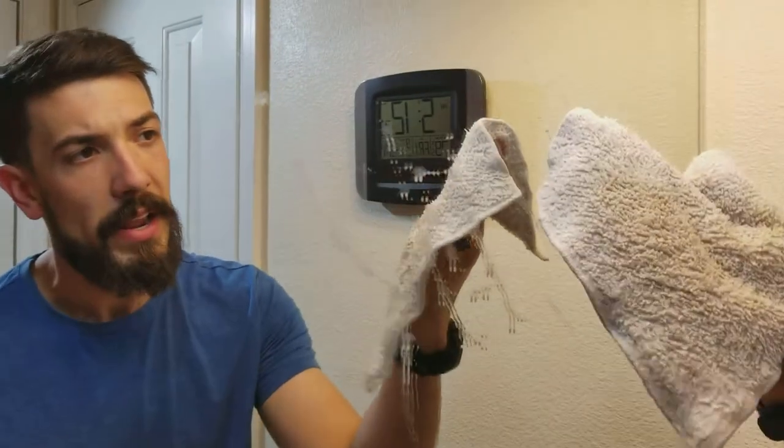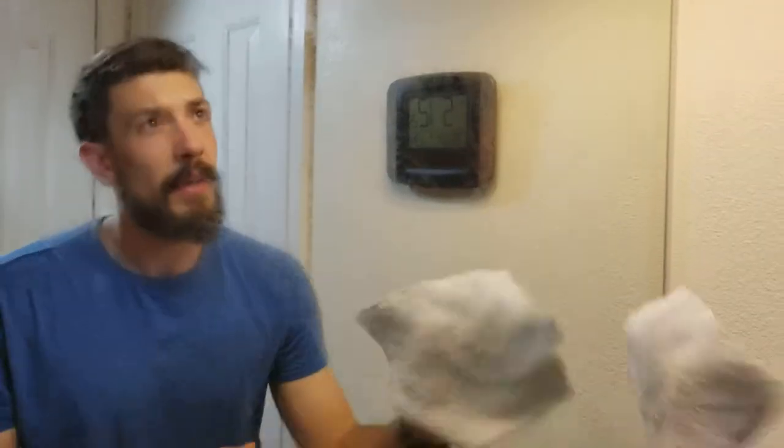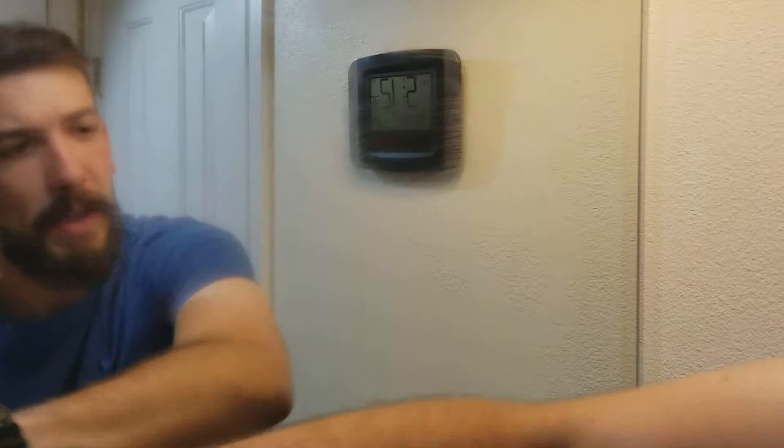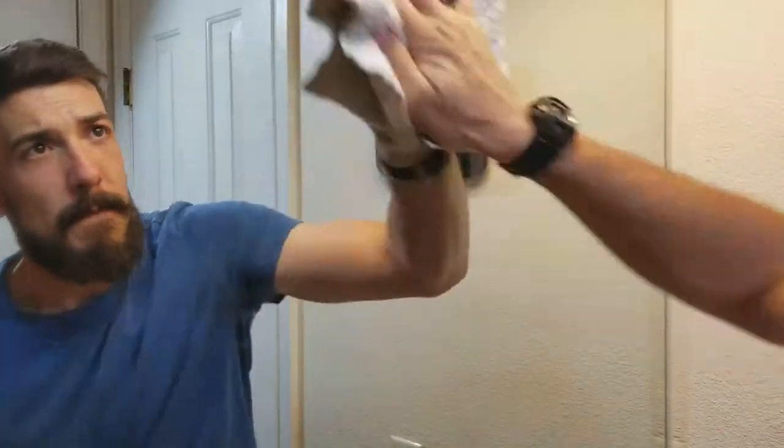We're done using rolls of paper towels and bottles of Windex to get mirrors clean. Now all you need is a wet eco cloth and a dry eco cloth. It picks up all that crud just like magic, and right here — what you hear — that is cleaning with the power of hemp. Flip over the eco cloth to buff. There you go.